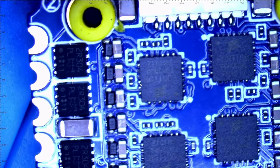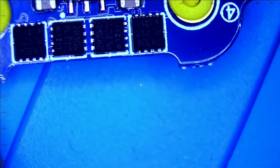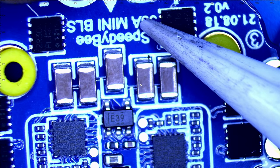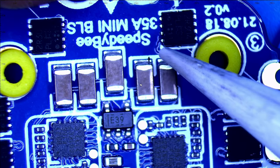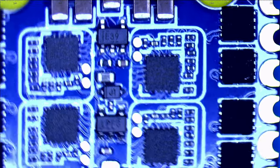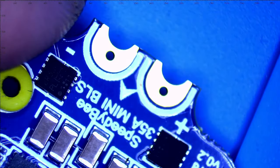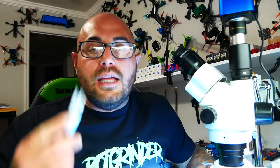On the back we've got filtration looking good — 35 amp mini BLHeli_S SpeedyBee ESC, very nice MOSFETs. You've got motor pads and XT60 or XT30 connector holes with capacitor mounting holes on both sides. Some guys like to lay their wires against the side, slap a bead of solder on it, and call it a day. There's your ESC — looking good.